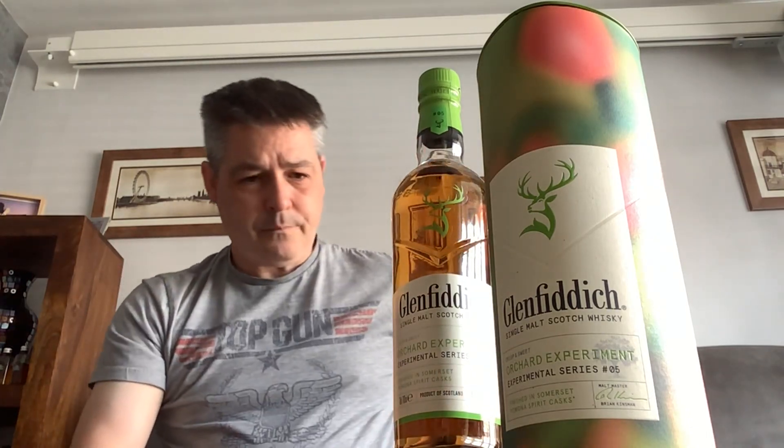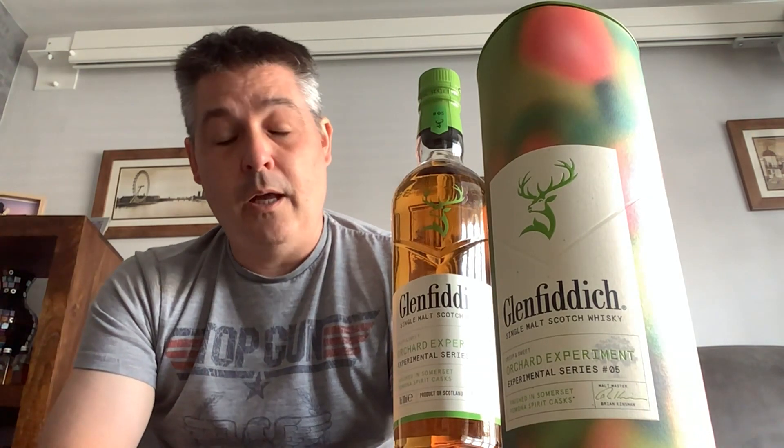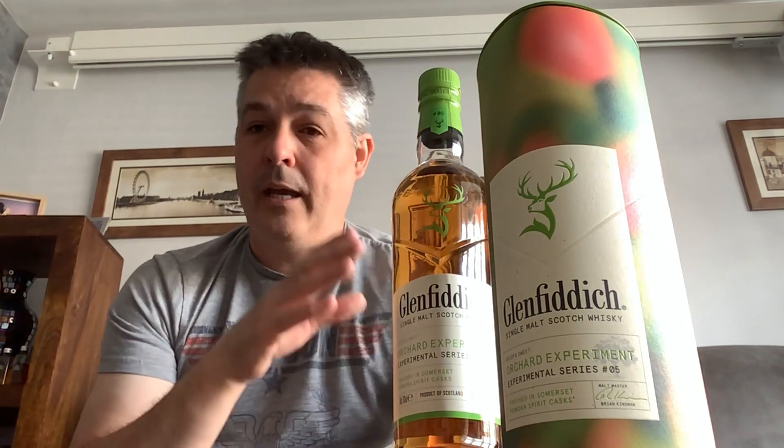I picked this up from Sainsbury's recently with a bit of birthday money. Normally 40 pounds at Sainsbury's, it was reduced to 32 pounds. That price sits midway between the Glenfiddich 12 Year Old and the Glenfiddich 15 Year Old, which you can catch up on above.